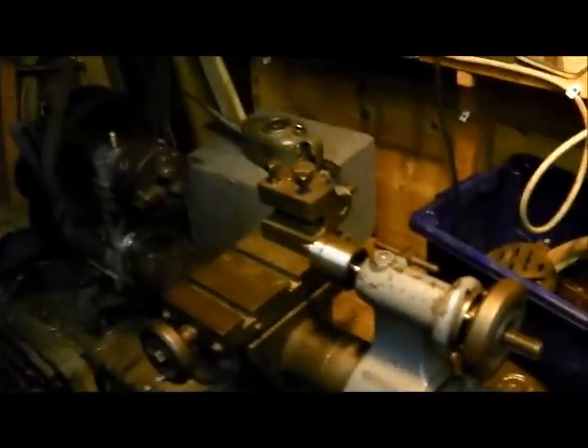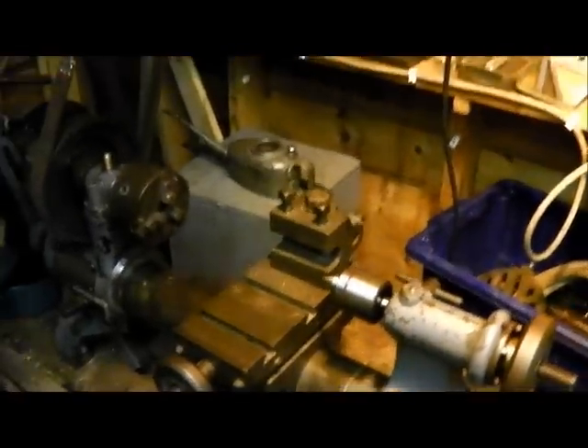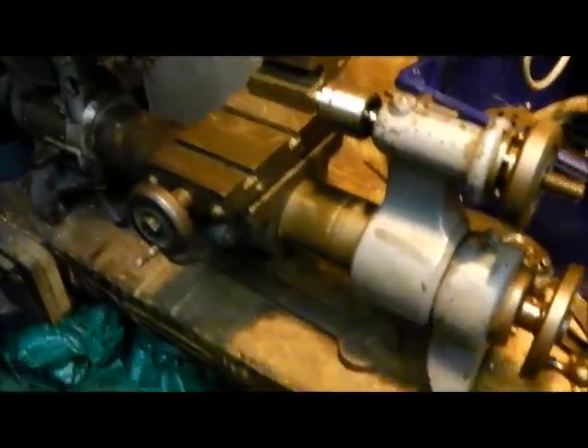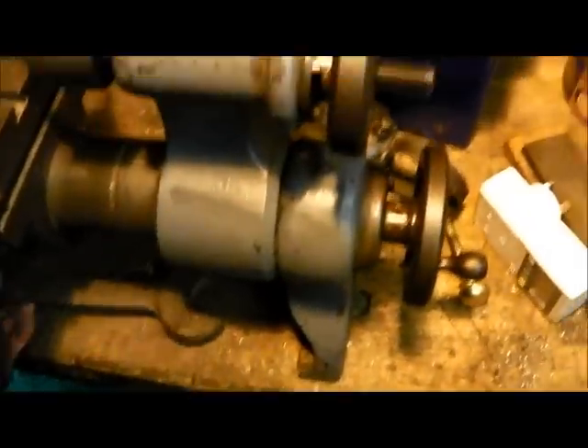I'm going to use the old drum and lathe for that, and I've just bought a new rotating centre which just helps increase the accuracy of the work. Yesterday at the rally I also picked up some quite large spanners — useful for flywheel nuts, that sort of thing — another oil can for the collection, and some old screwdrivers. Always good to have, all for a quid.